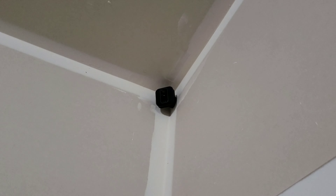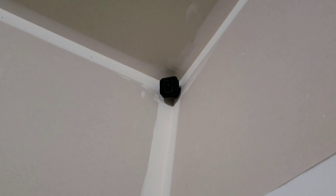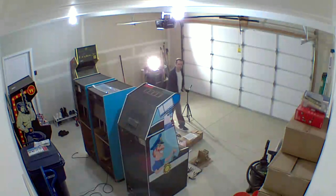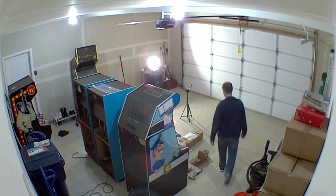This is where I mounted mine — just up in the corner there. Fits pretty well. I think one screw went into a stud and one went into drywall, but it seems to be in there okay. Just testing out the audio on this thing, seeing what it's like.